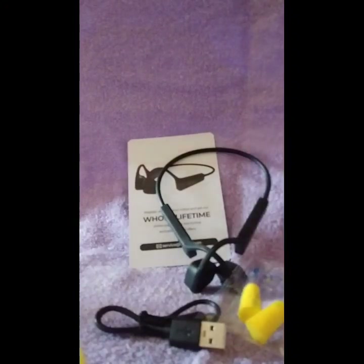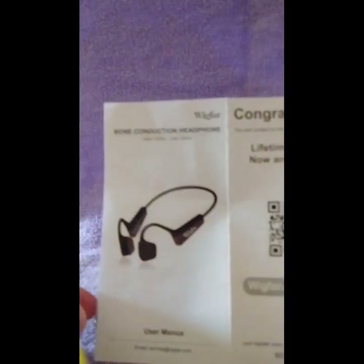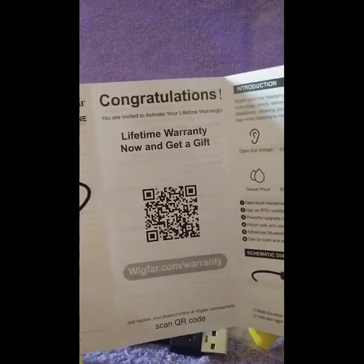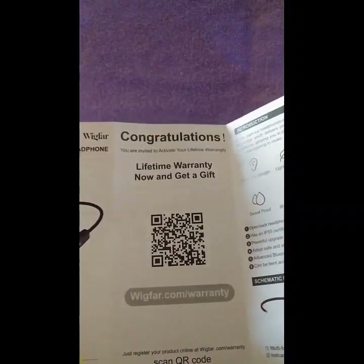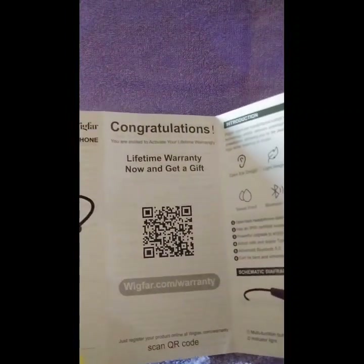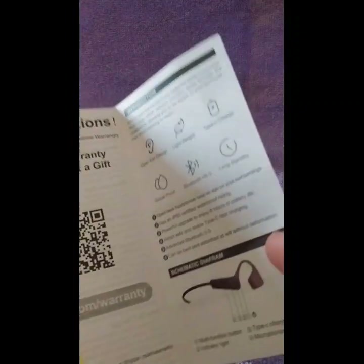Now the manual — it says there's a lifetime warranty. You can activate your warranty by using the little code or go to their website.